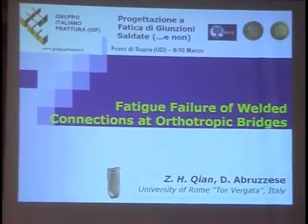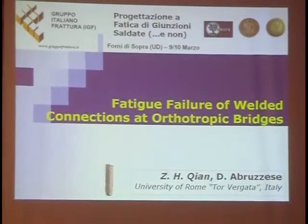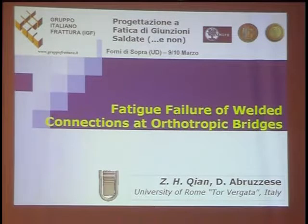First I would like to introduce myself. I'm a PhD student of Torregata, but I'm not a mechanics, I'm a civil engineer, so maybe I'm a little far from this group, but I'm very interested in this presentation.